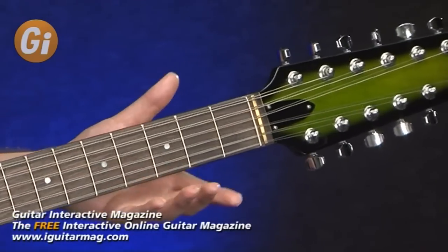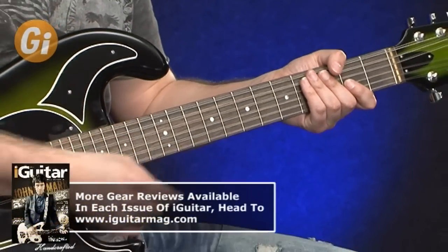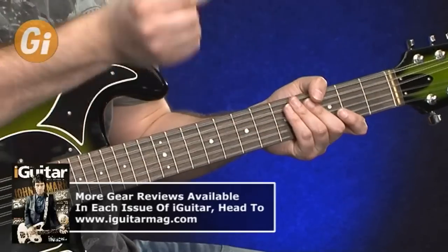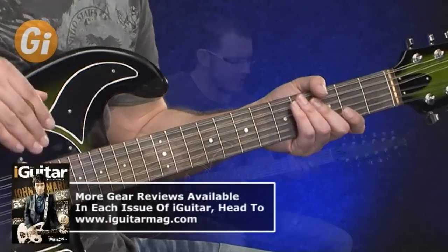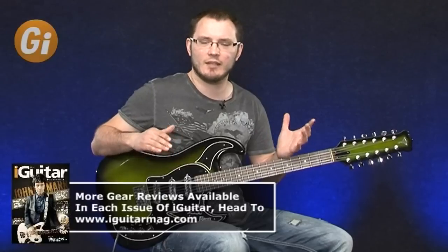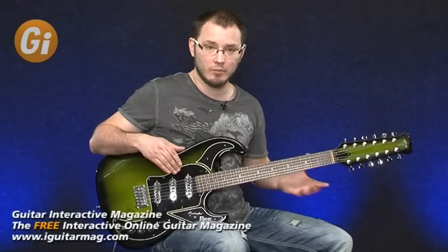The neck has a very wide rosewood fretboard, but it's not excessively wide. The string spacing is wider than a standard 12-string like a Rickenbacker, which makes this definitely easier to play. If you've got small hands you might not be able to accommodate such a wide neck, but it certainly doesn't feel uncomfortable.